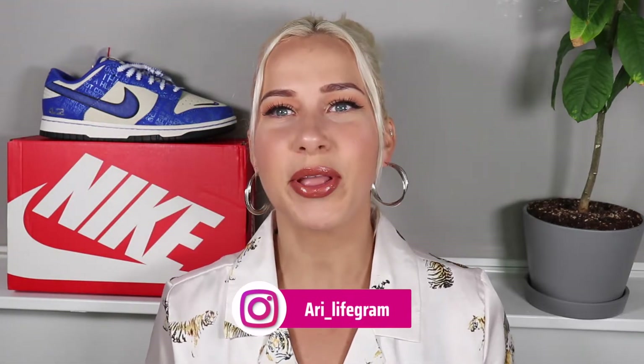Hello everyone and welcome back to my channel. If you're new here, my name is Aurelia but you can call me Iso. Today we're going to review the Nike Dunk Low Jackie Robinson. If you're interested in taking a closer look at the shoes and hearing my thoughts, definitely keep on watching.